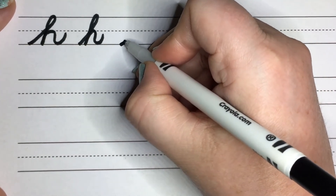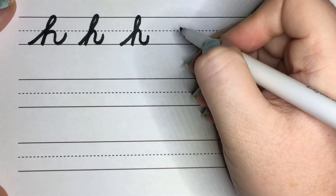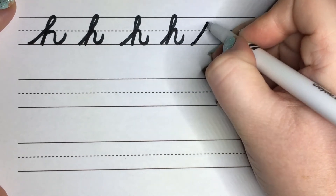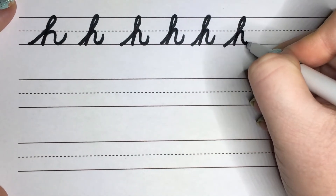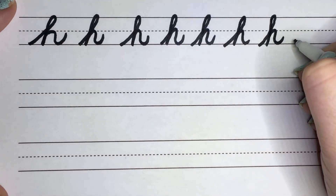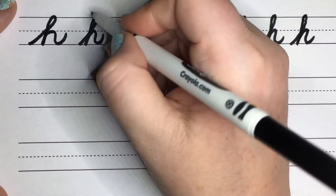Go ahead and try it with me. You're going to slant up, backflip, straight down, trace up, and then make a little loop for the H. So you're slanting to the right, coming down, and then going straight. Go ahead and circle your best H.